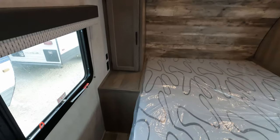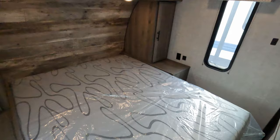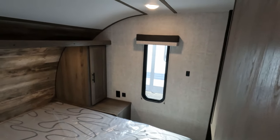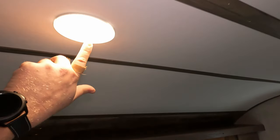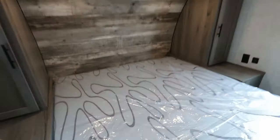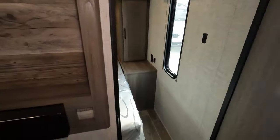Moving on in and closing out that road noise. Coming into the back — I'm in the bedroom here. Pretty traditional standard floor plan. It does have a light switch right there on the side wall. You can individually control these lights. Hanging storage up top. Traditional walk-around bed.